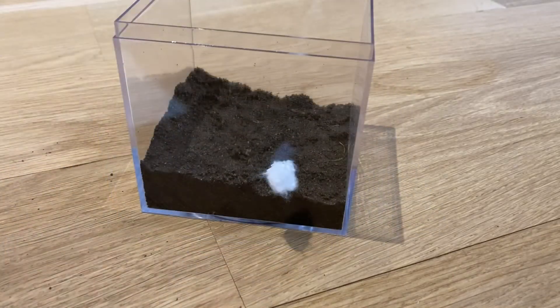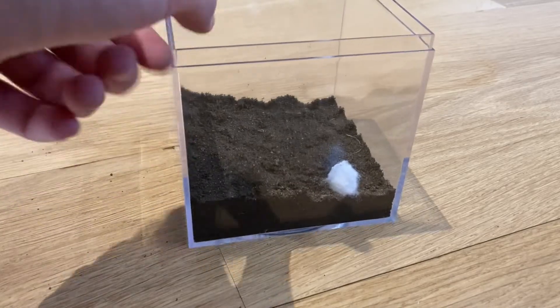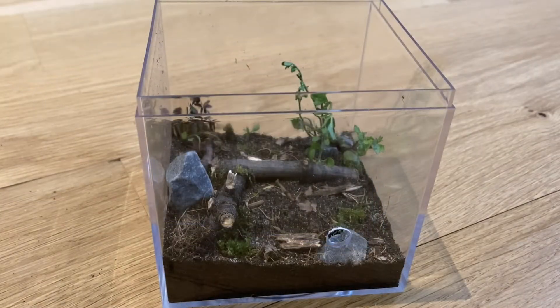Now I'm gonna put all the decorations in, so I'll get some plants and some rocks and twigs and I'll be back once I have those in. Okay, so now I have all the decorations in.